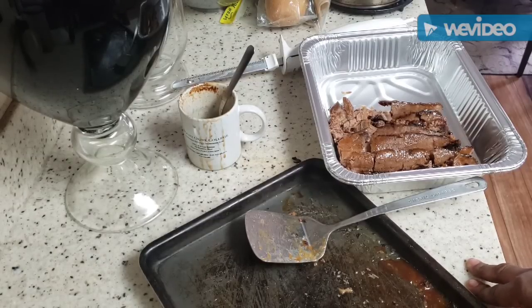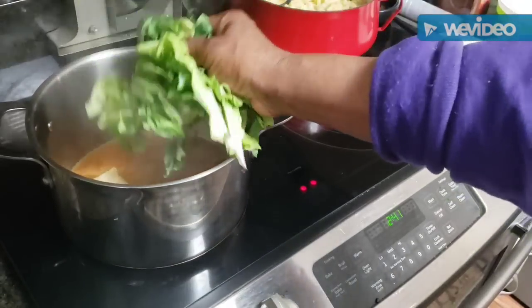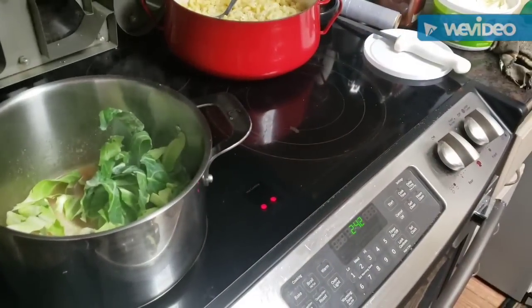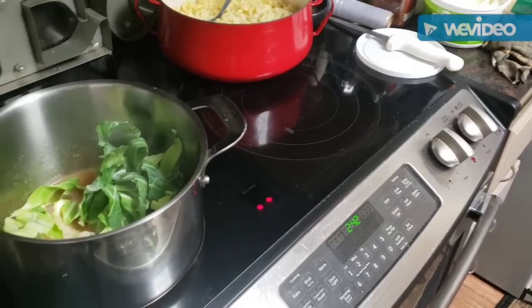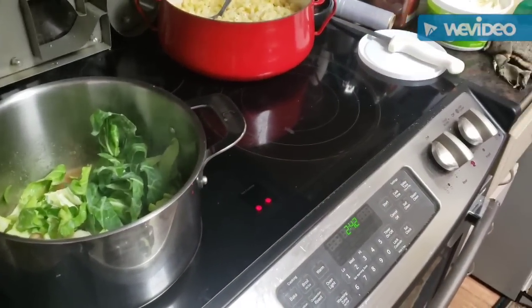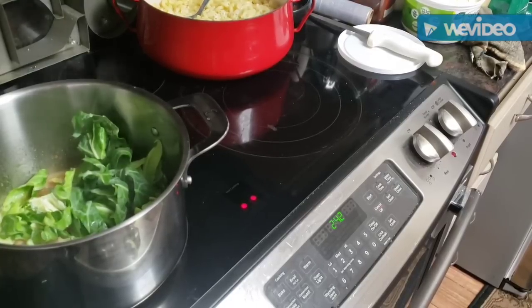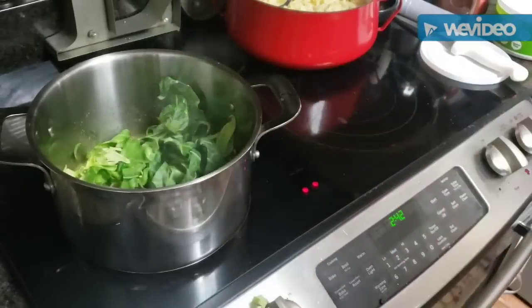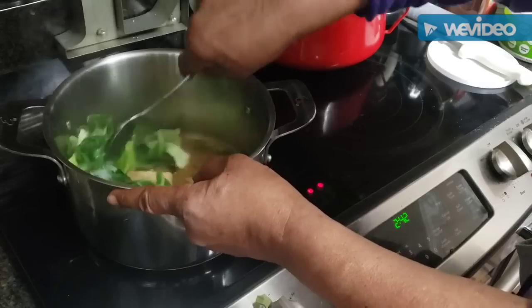We're going to get this other meat transferred, put the rest of the sauce on it, and we're done with the brisket until we're ready to eat. On the other side of the kitchen I'm working on cabbage, macaroni and cheese, and cornbread. I've also got beans and turkey tails already cooked in the refrigerator. I'm putting the real dark green parts of the cabbage in first — they take a little bit longer to cook. I've got a little piece of ham in there for seasoning.